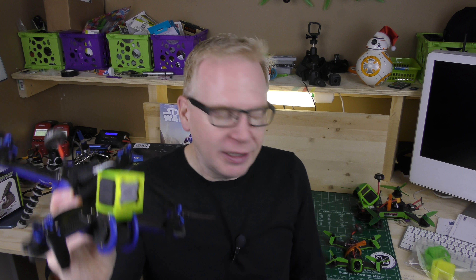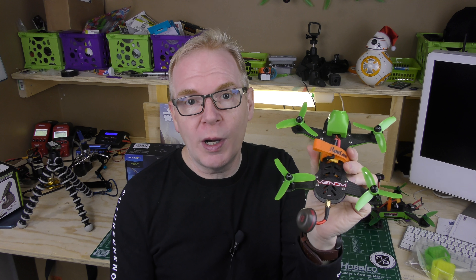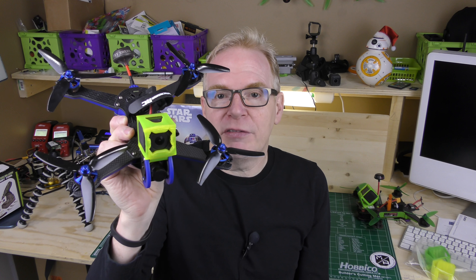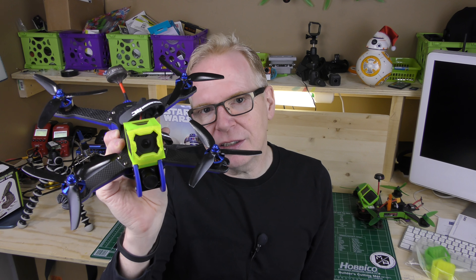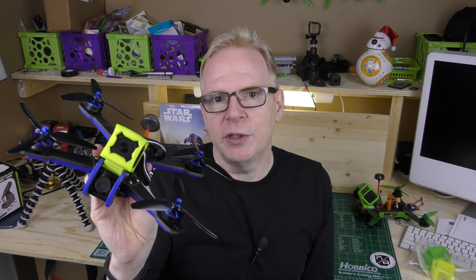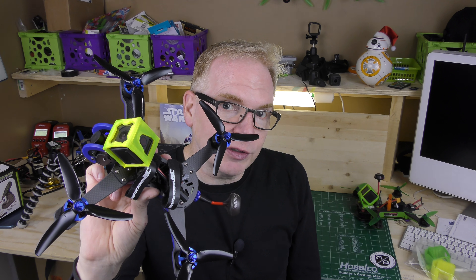So what do I think of the Vortex 230? Well, if you've ever flown the Vortex 150 or the 180, you know that these things are freaking fast and super fun. So how does the 230 compare? It's extremely fast and I love the fact you can put a camera on it, though it does weigh it down a little bit. But it's still quite agile when you're flying it. I do really like it — it's much smaller than the Vortex 250.